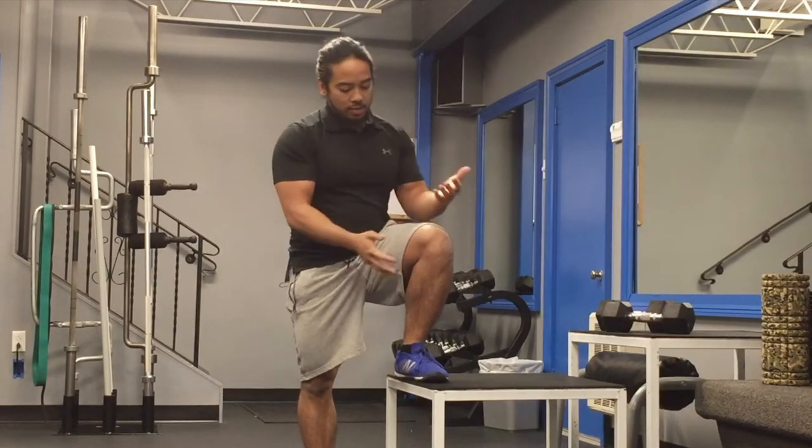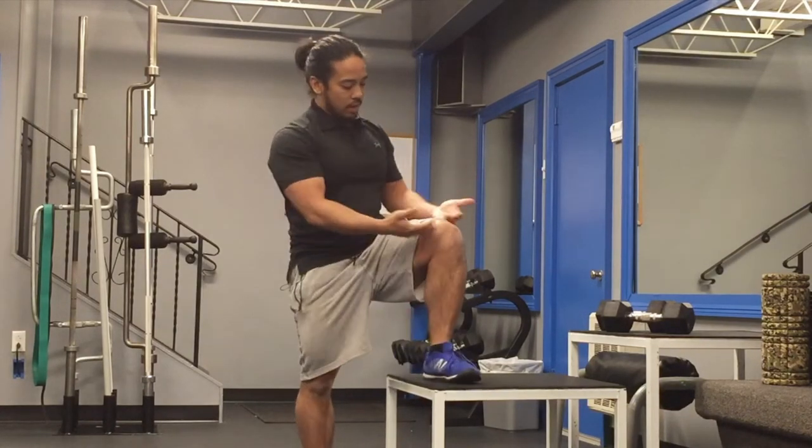This next exercise, we're going to be working on single leg stability through this strength exercise of stepping up on a box. We're going to have a box height where our leg is about 90 degrees. If we go to a higher box, it's going to be a little more difficult, which is still doable.